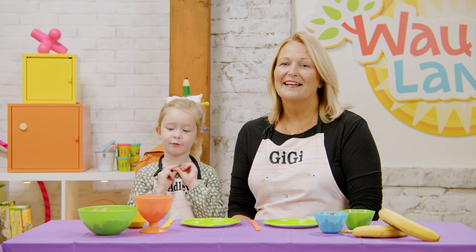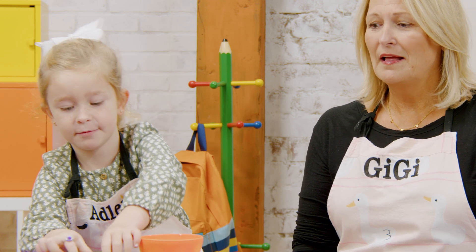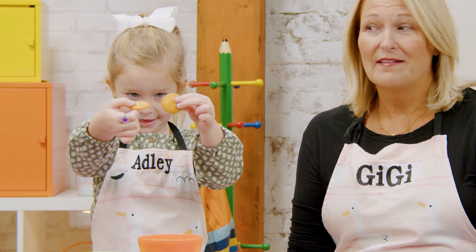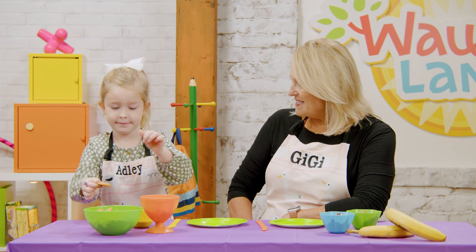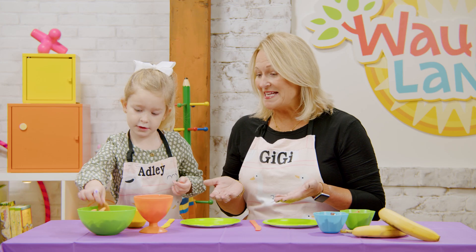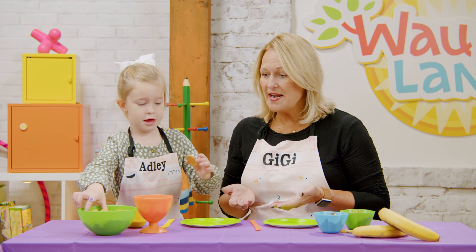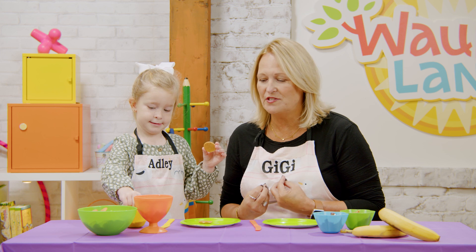Hi friends, we're making rainbow bites today! It's like a rainbow but with — what are those? Vanilla wafers! We're making rainbow bites. It sounds delicious and very colorful. To make a rainbow bite, it's kind of like a sandwich, but instead of bread we're going to use cookies — vanilla wafers.